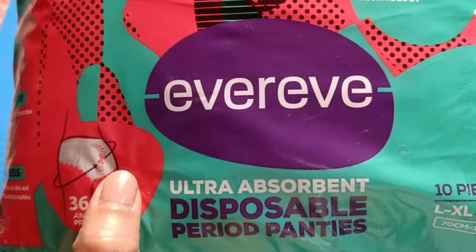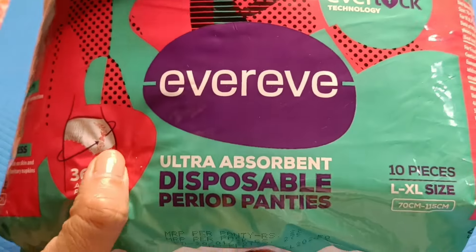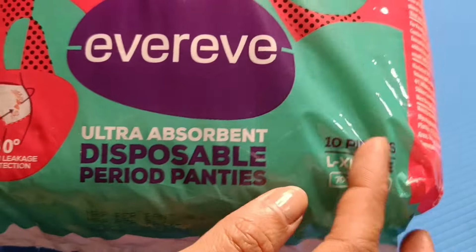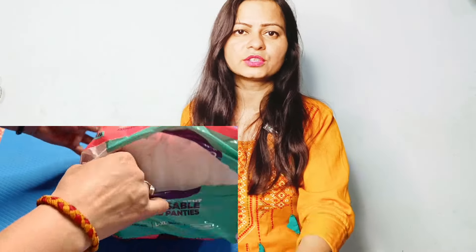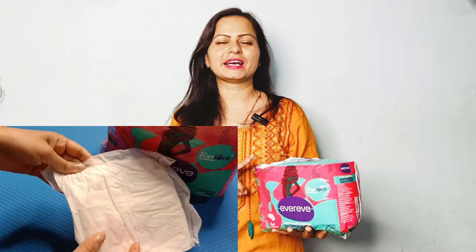First of all, what is happening here? You can see that you have 360-degree protection against entry leakage. If I tell you about this, it is very simple — the regular panties, same as it is, you have to wear it and there is nothing different. But after wearing it, you don't need regular panties. You don't wear a pad, etc. Because of the period panty, you get this two-in-one. Both of them work together.